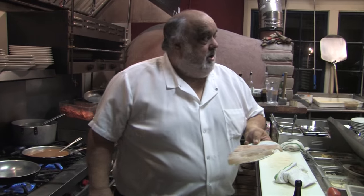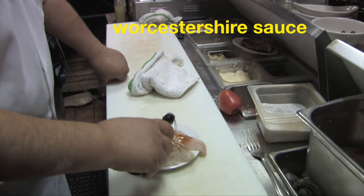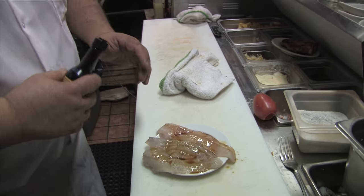Bob said, how about some almondine? I hadn't done almondine in so many years, but I was a chef at a Belvedere, a Swiss Austrian restaurant. Heinz showed me — put a little bit of Worcestershire on top. It's really made out of anchovies, fermented anchovies.